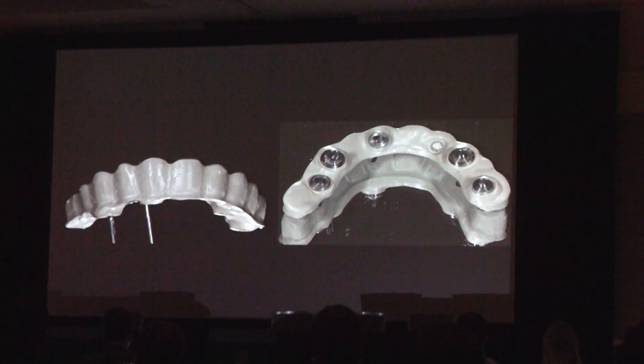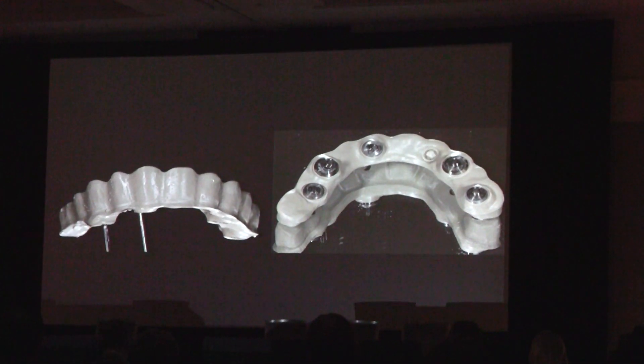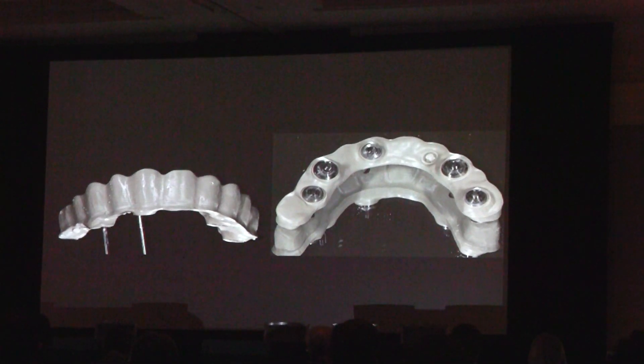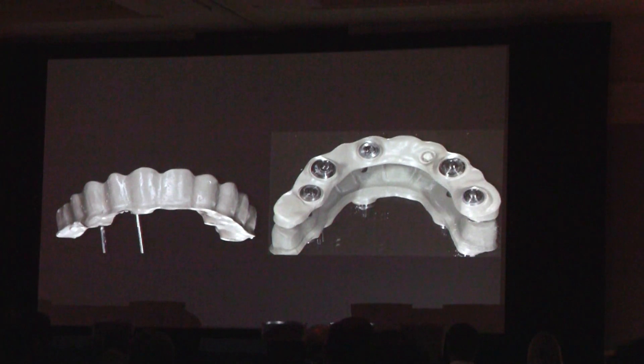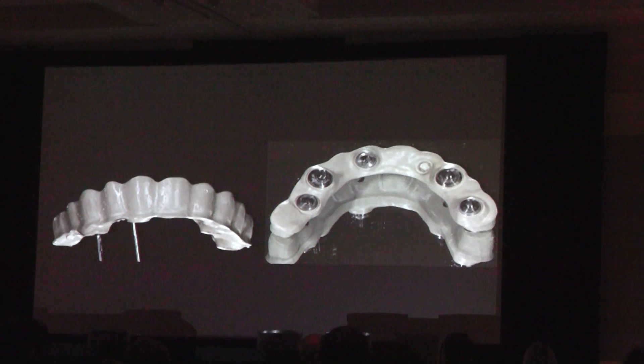The pecton is actually a polymer and it comes in a puck. You can either press it or mill it. So we learned a lot with that too. It's such a hard material — two machines went down and they destroyed two milling machines. This material is hard.